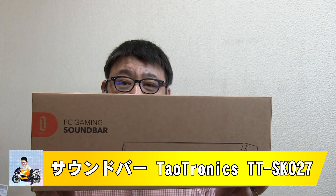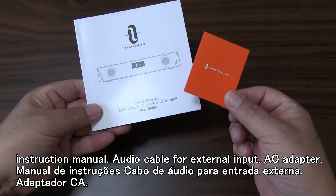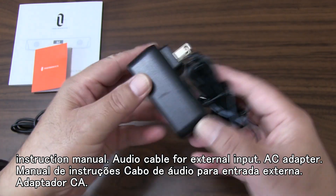Here's the soundbar speaker. It comes with a case, a 3.5mm stereo audio cable, and this is the AC adapter.